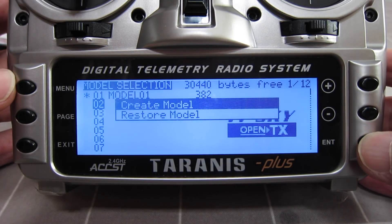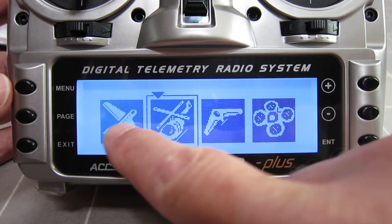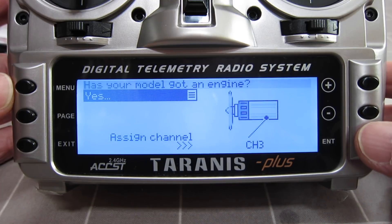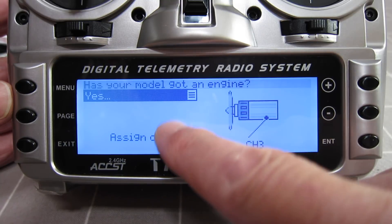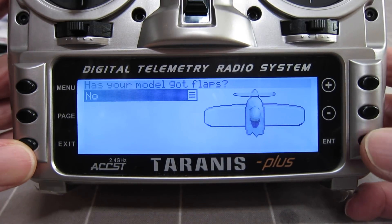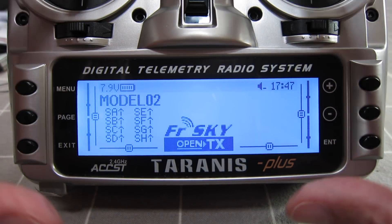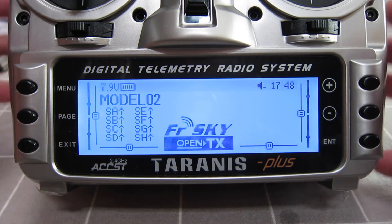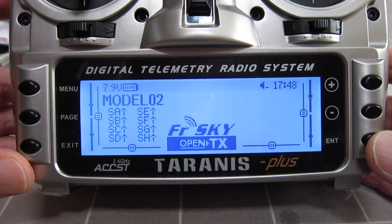Let's set up another model. You choose the model type — aeroplane, heli, flying wing, quads — let's go for an aeroplane. It walks you through the whole setup: which channel the engine is connected to, which channel the ailerons are connected to, and so on until you end up with a properly set-up model. So although there's a lot in there, you don't need to use all the complex settings. You can set up your model using the wizard and just go fly, then gradually learn the more advanced settings.